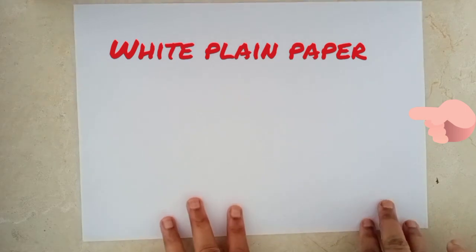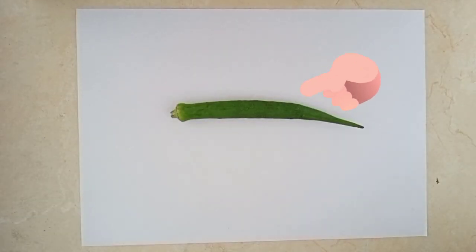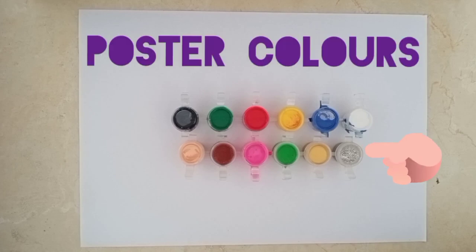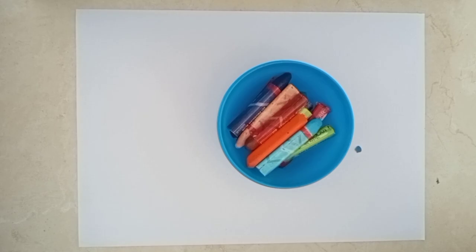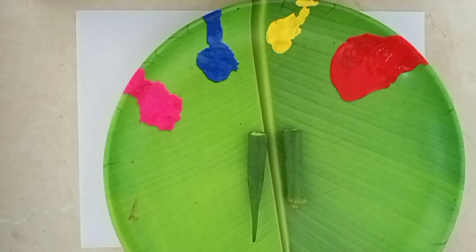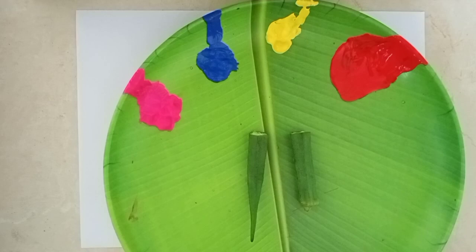For this activity, I will use white plain paper, lady finger, poster colors and few crayon colors. I have put all the colors here on the plate and cut the lady finger in two halves. So now let's get started.